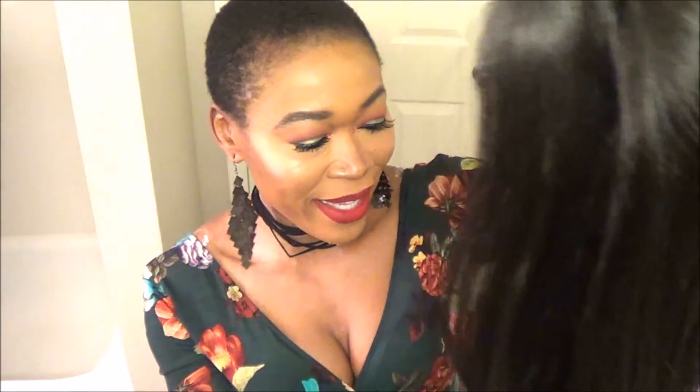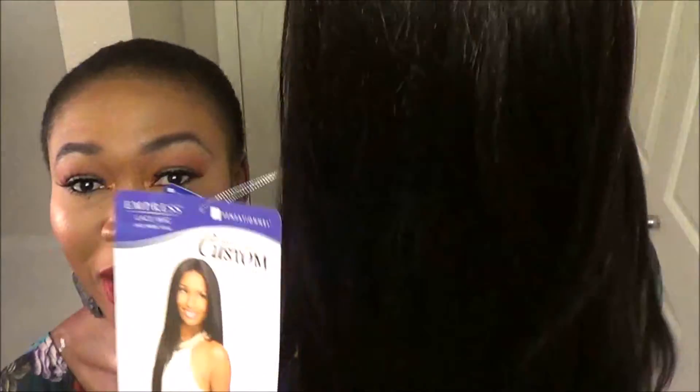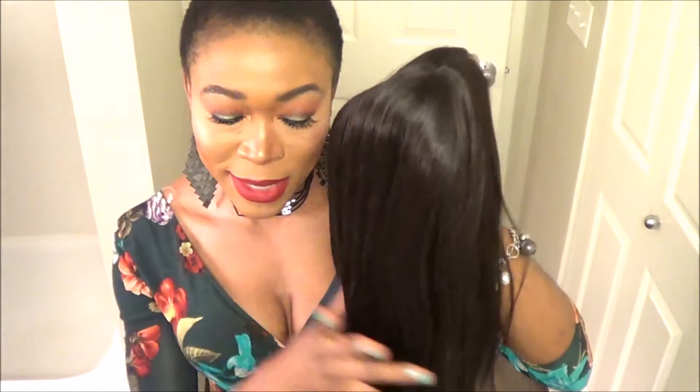Hey guys! How are you guys doing? So I'm back with this wig. This is the wig I'm going to wear tonight. It's Empress Lace Wig and it's called Yaki 30. I just wanted to wear like a long piece tonight, and so basically this is what it looks like.